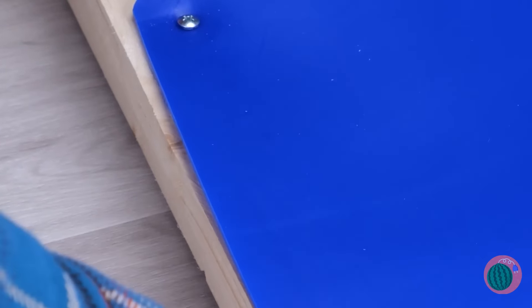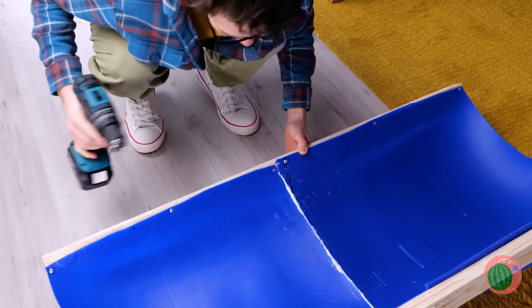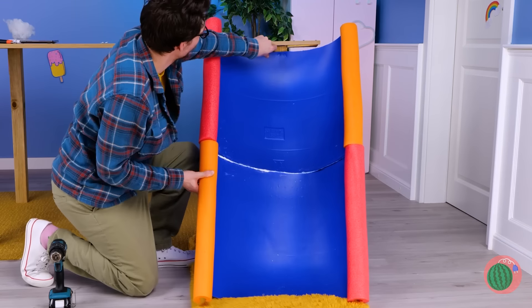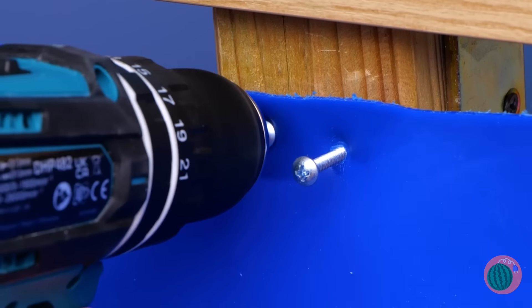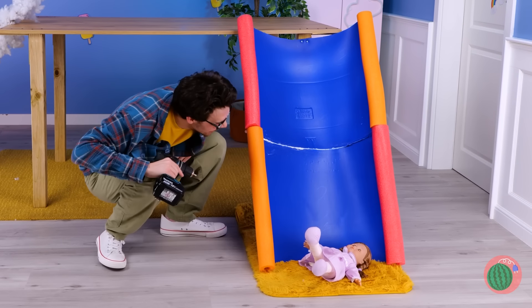Nail down the sides to a plank of wood. Now just add pool noodles to the side — nail it right into place. Keep it secure. And… it's a slide! And the perfect size for Dolly!